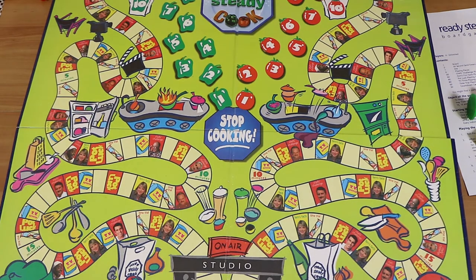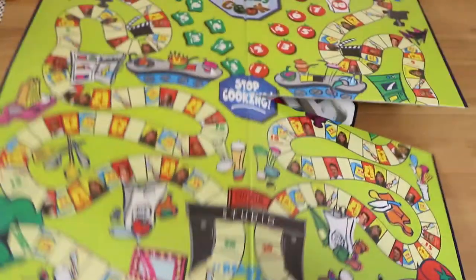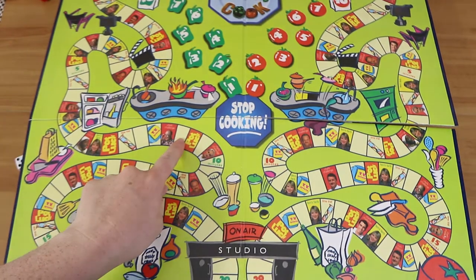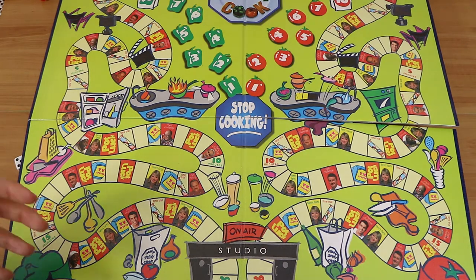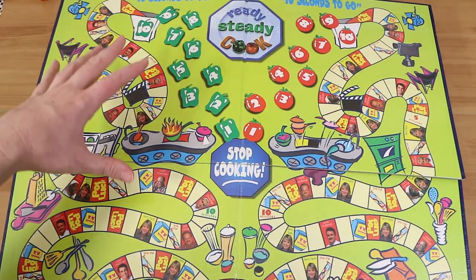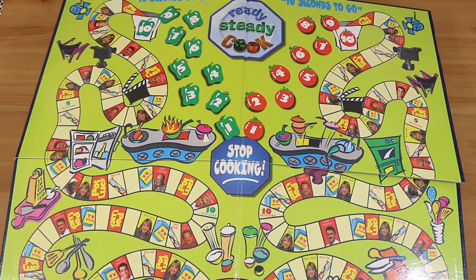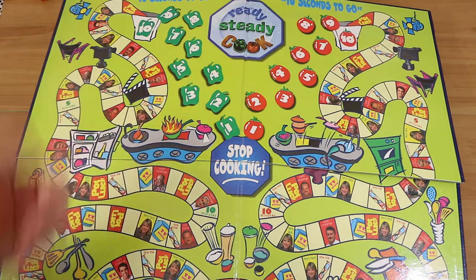You move through and whatever you land on you pick up a matching card. There are six different decks of cards: potluck, TV trivia, time trial, Fern's fun facts, chef's challenge, and the last one is for when you get to the 10 seconds. There are some blank spaces on the board where nothing happens. When you get to your 10 second countdown you get a special card with multiple questions on it, which you're timed for. Each one you get right you move one second down towards the stop cooking end. If you get one wrong you have to stop, wait until your next turn, and then start at the same number again to try and win.